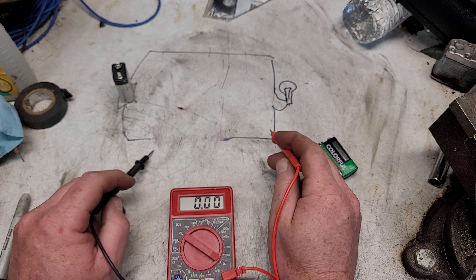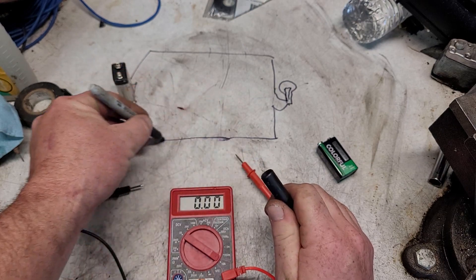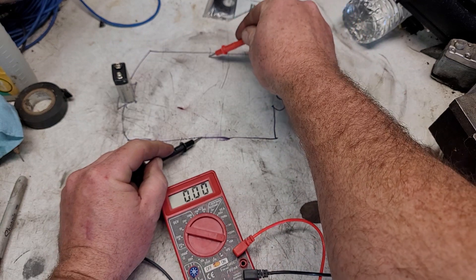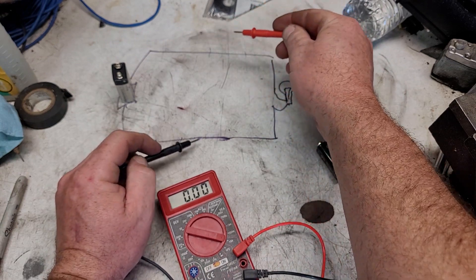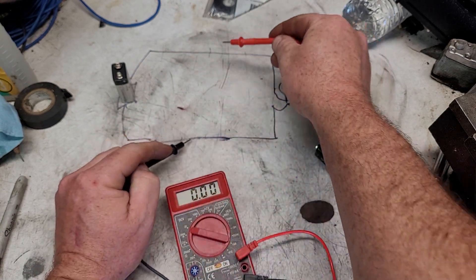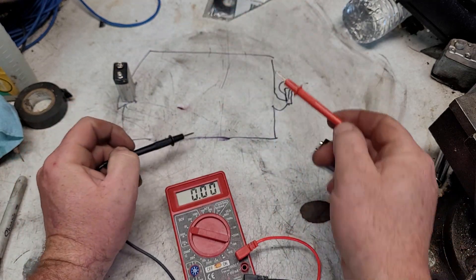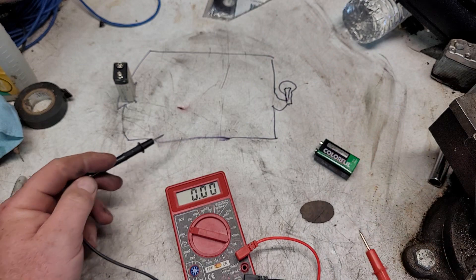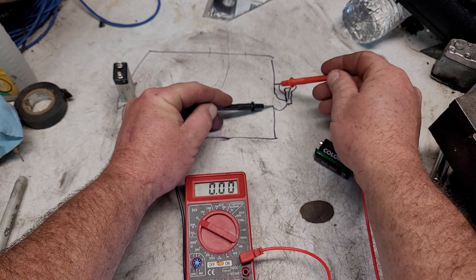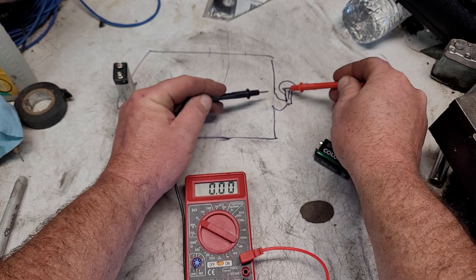For voltage, you want to take your leads and test the positive and negative to check the voltage — like this. You should get your battery voltage reading in between. If the light is not on, you test the negative and positive across the bulb, and if you see battery voltage there, that light is bad.